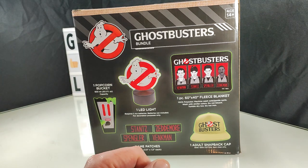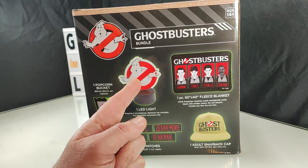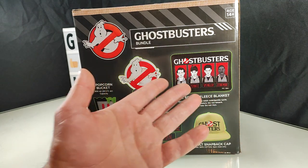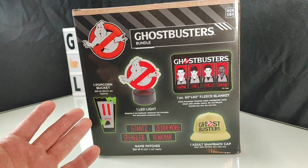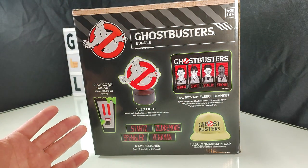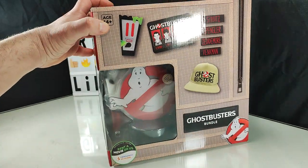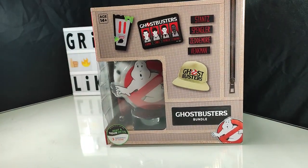I'm a huge Ghostbusters fan, really just looking forward to the light and the patches, and the hat's a nice touch. The blanket and popcorn bucket will be extra — I know what to expect from the quality of those items — so we're going to take a look at this in just a moment.